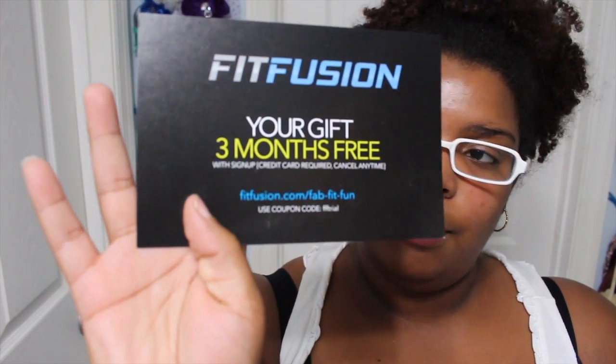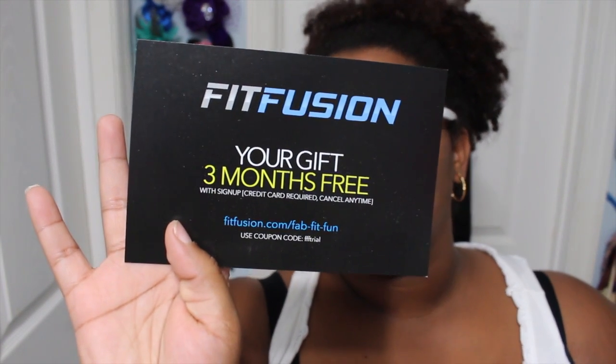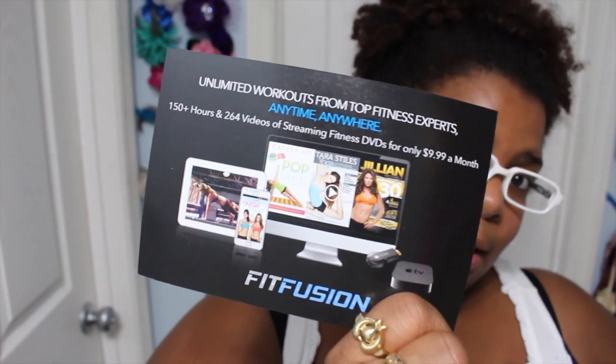Next thing in here is Fit Fusion — you get three months free for fitfusion.com. The coupon code is FFFTRIAL and it gives you unlimited workouts from top fitness experts anytime, anywhere. There are 150-plus hours and 206 videos of streaming content, and if you continue after the trial it's only $9.99 a month. Since I am on a lifestyle journey I definitely will be taking advantage of that for the days I don't go to the gym.